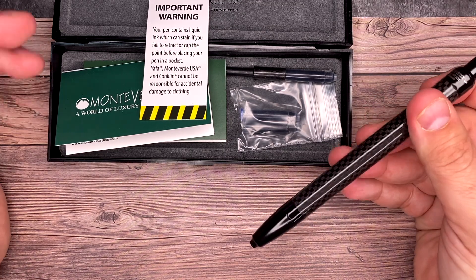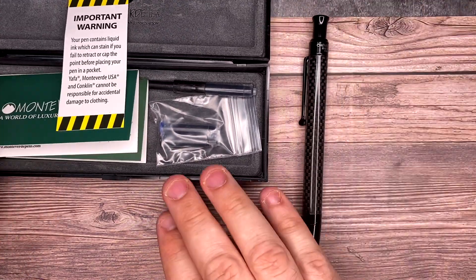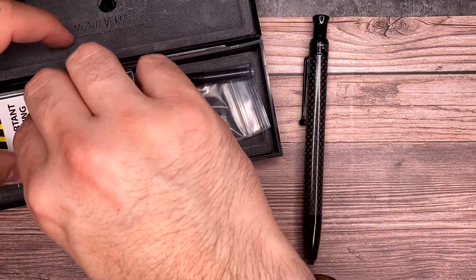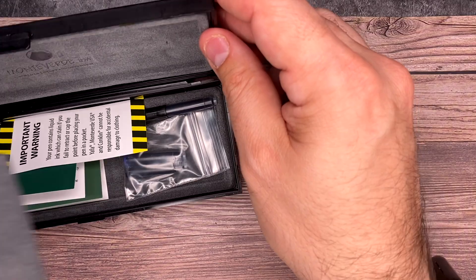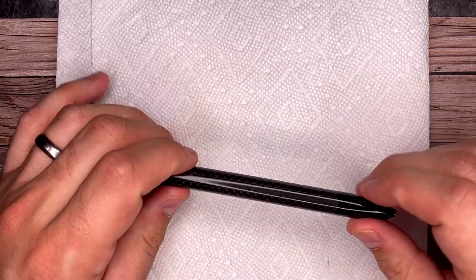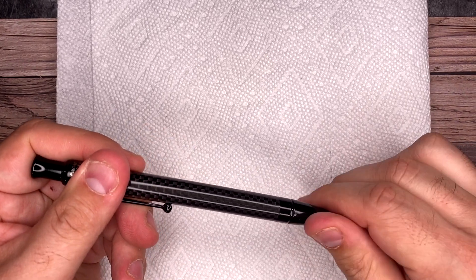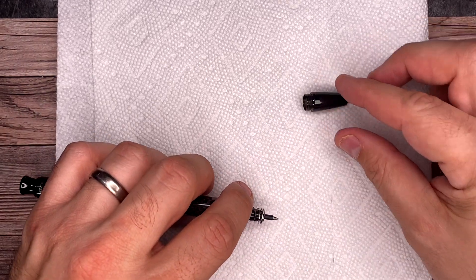I have not had an issue with this pen leaking or getting on anything, but I also don't put this in my pocket. I usually have my bullet journal with me and I put this on my pen holder. I'm gonna put down a paper towel while I'm working — I'm just nervous. I don't want to get ink all over my tabletop. So what's neat about this pen is that you load this like you would a fountain pen.